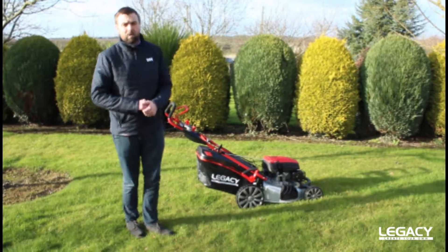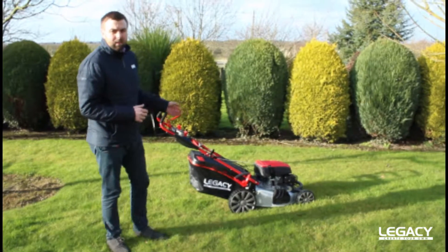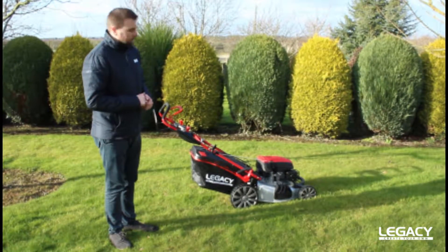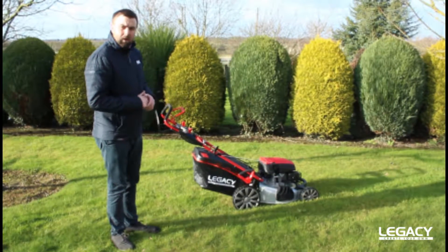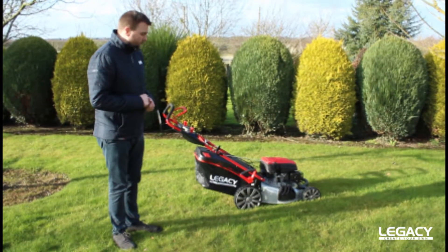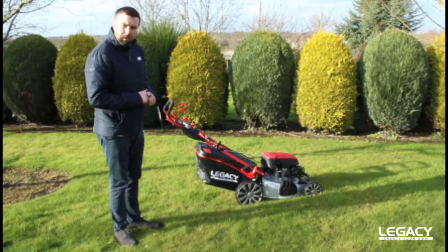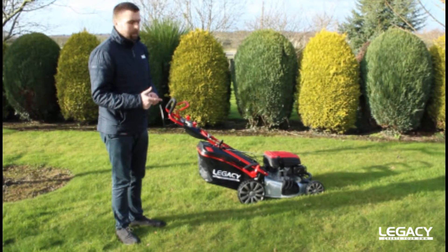Hi, I'm Paul from Camstow. Today I'd like to talk to you about our Legacy L51SHL-C. This is our 21-inch Legacy steel deck lawnmower, self-drive, 3-in-1 facility, so you can mulch, side discharge, and collect.